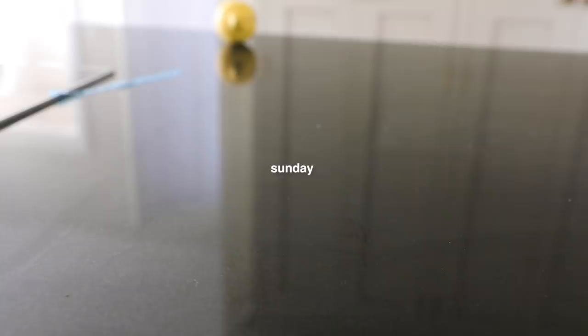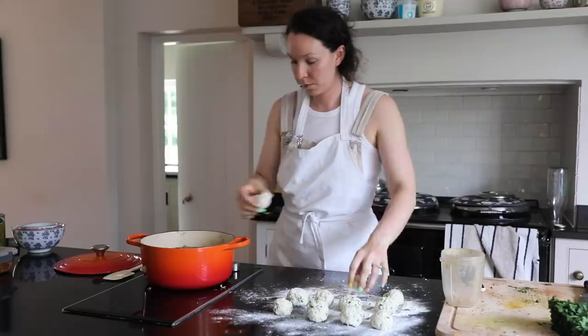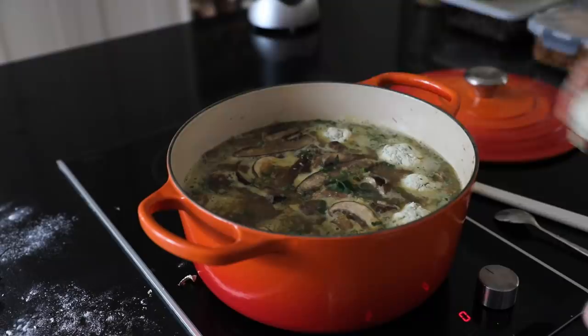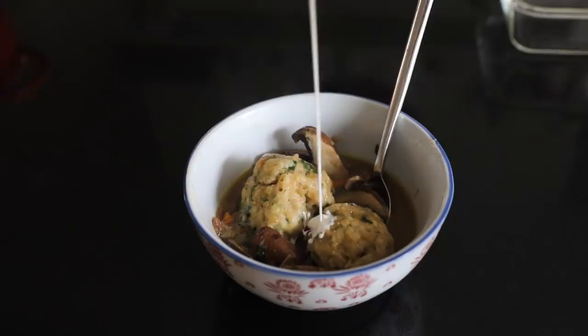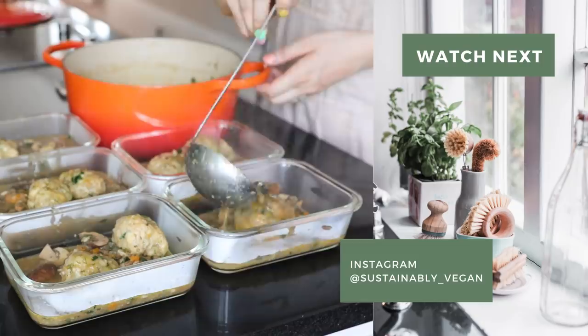And then we have Sunday. For Sunday's meal I'm having something I meal prepped a couple of days ago for a meal prep video — a mushroom stew slash soup with dumplings. This is one of my favourite meals and this is why I love to meal prep, because it just makes my life so much easier when I'm busy and I just want a delicious meal. Okay that's it guys, I hope you enjoyed it. If you did please give it a thumbs up because it lets me know you want to see these videos.